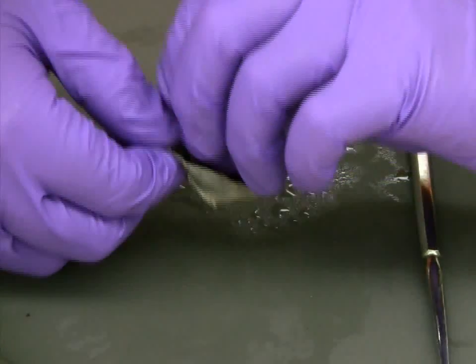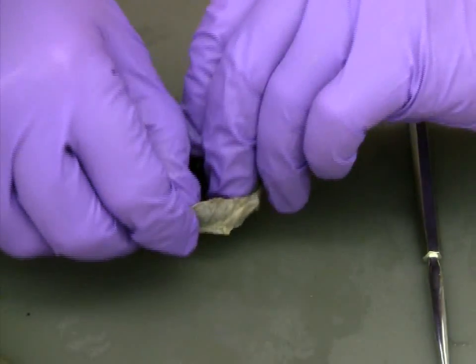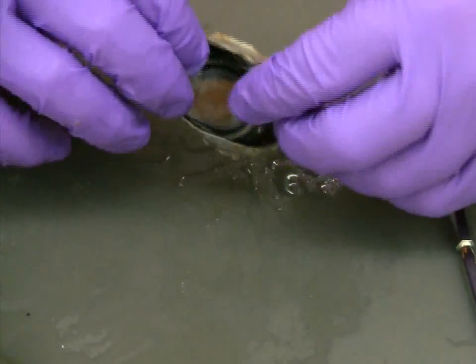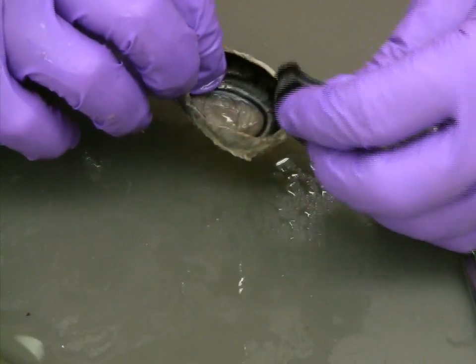Once the lifted portion is large enough, you can use your fingers to slowly remove the rest of the iris. If done carefully, the iris can be removed completely intact.